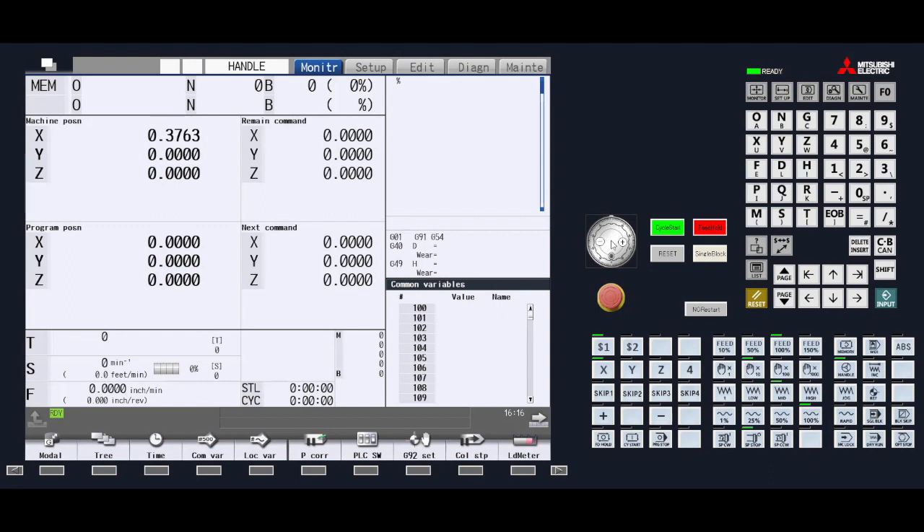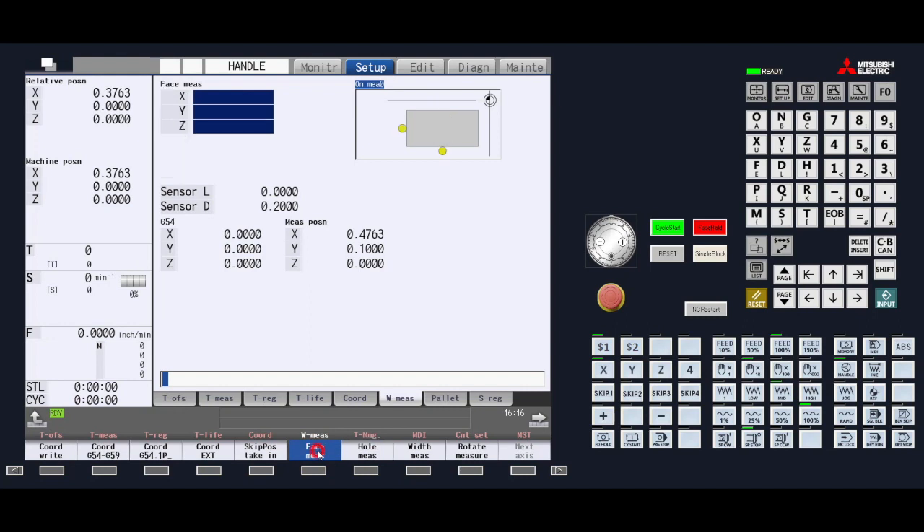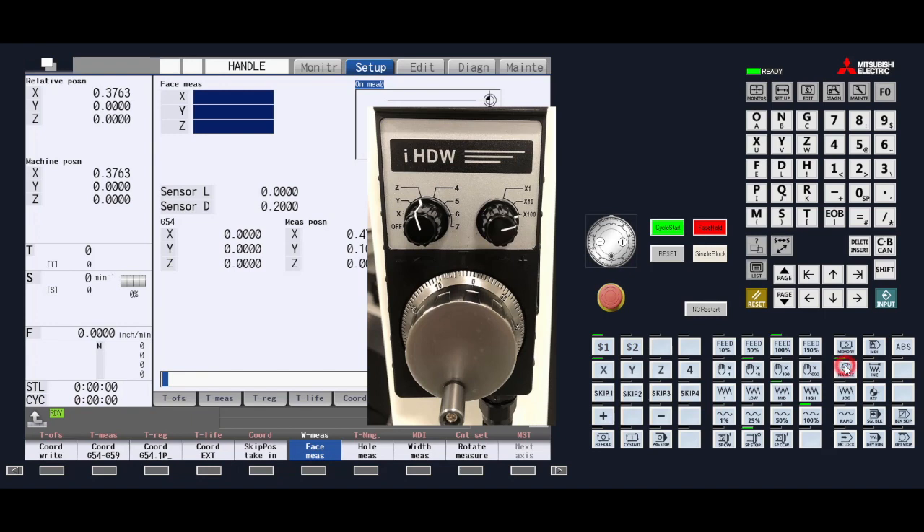To start measuring the X-axis, go into the setup page and find the work measure menu key. In this example we will be using the face measure function. Locate that function in the menu key bar. In order to properly measure, make sure you are in handle jog mode and then select the X-axis.